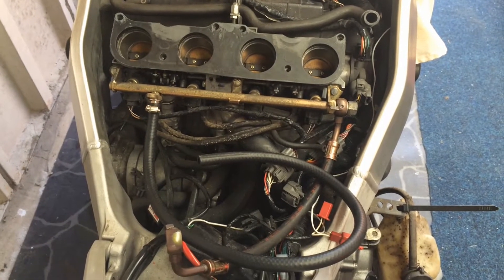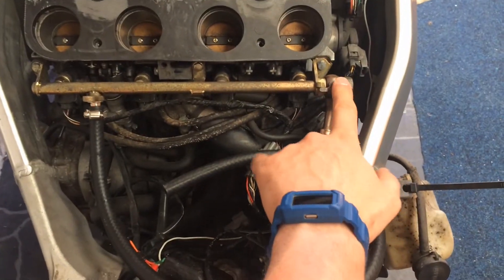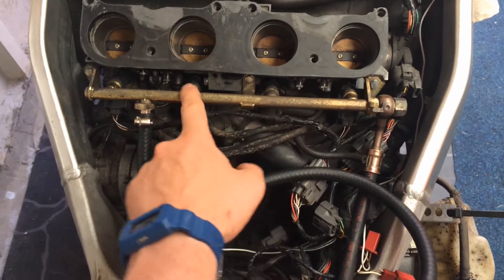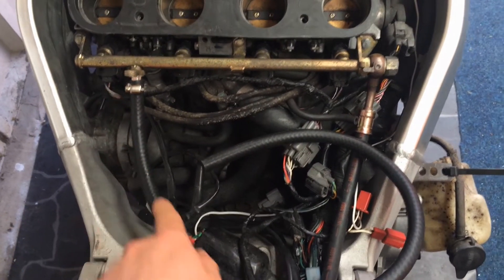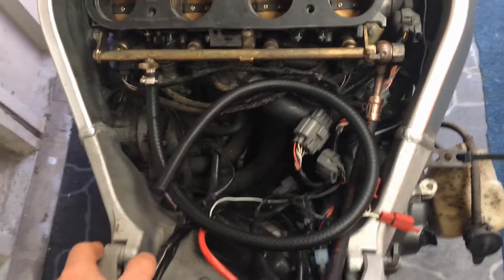That's the modified fuel rail fitted back onto the bike. You've got from the pump going into the fuel rail, fuel pressure going down into the injectors, then the fuel return comes back off of there, goes onto the fuel pressure regulator, then goes back to the tank.